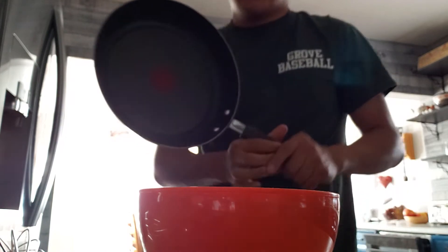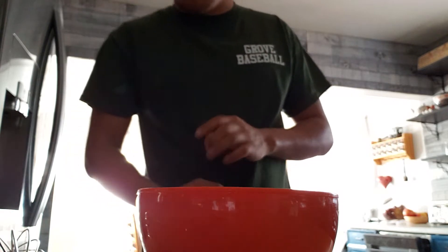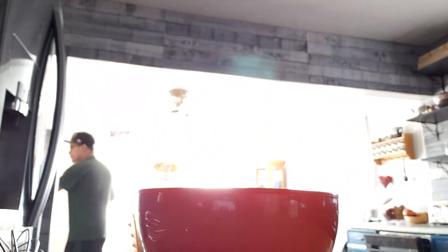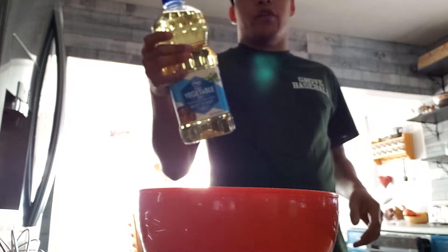Then I'm going to go grab the pan. This right here is the best pan in the world — my favorite. We're going to set that there. I'm going to grab the vegetable oil very quick. Alrighty guys, so I got my vegetable oil here.